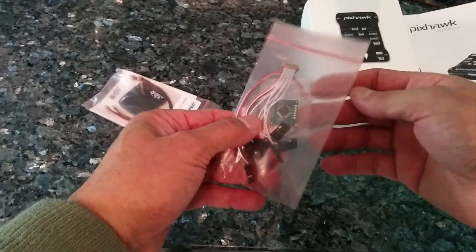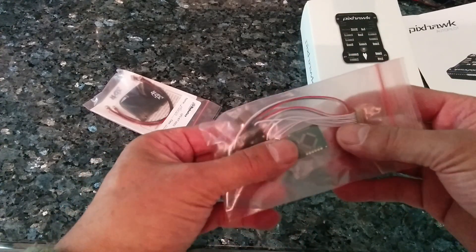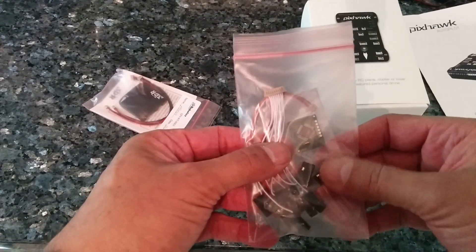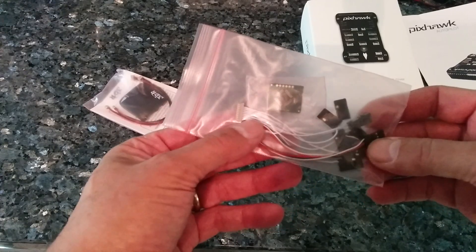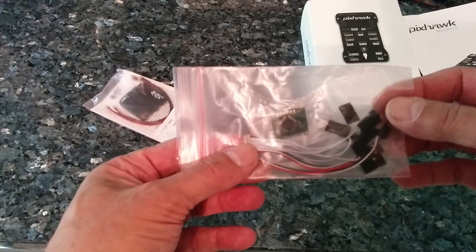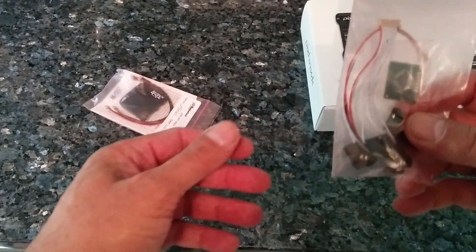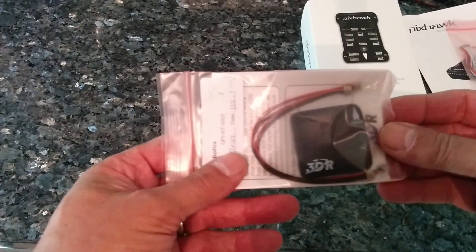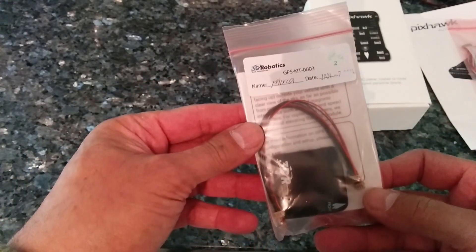I did order the PPM sum receiver. My own flight receiver has got PPM in it, but I bought this just in case I use it with another receiver that doesn't have it. It only cost a few bob, so not too bad at all. I also bought the GPS kit — absolutely essential when you're buying something of this quality and calibre.